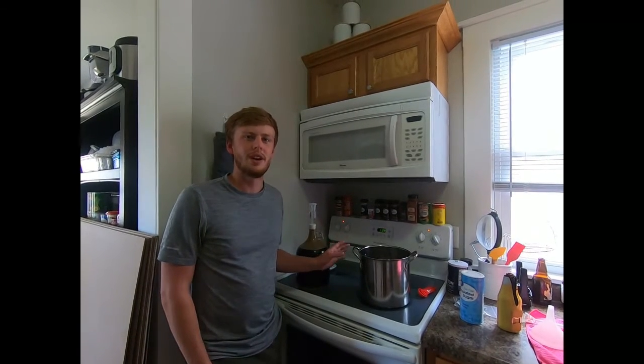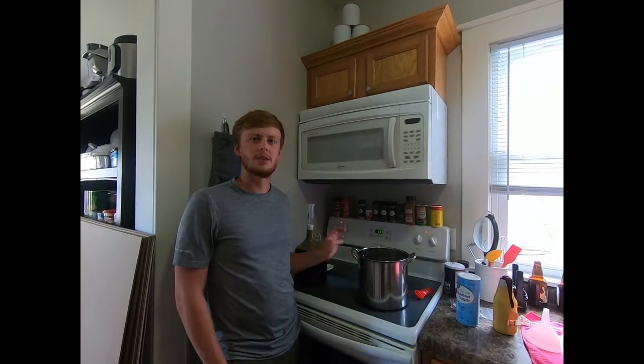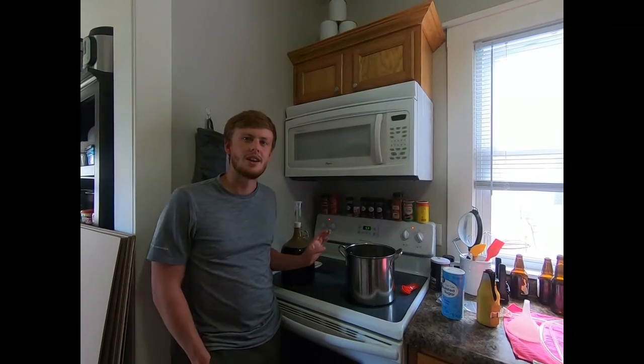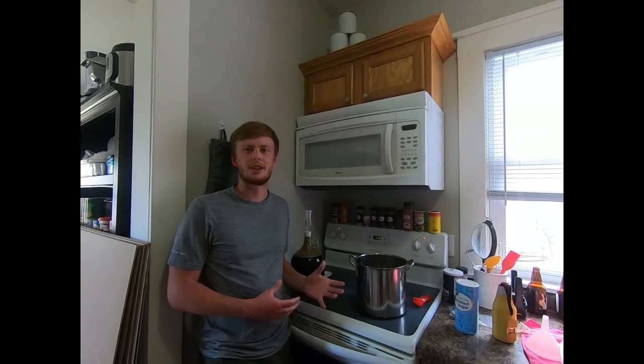The first step is to get the bottling sugar ready. We're going to add a cup and a half of water to the boiling pot and two tablespoons of sugar. The sugar is going to help react with the yeast inside the bottles to carbonate the beer, and then in a couple weeks we'll be ready to start tasting it.